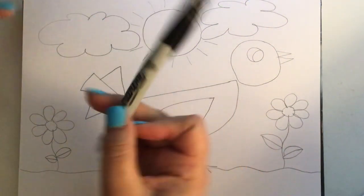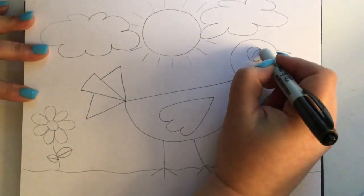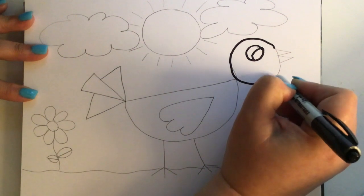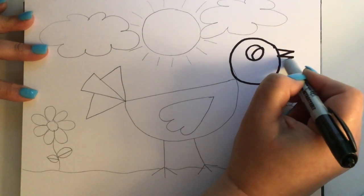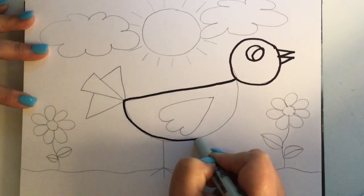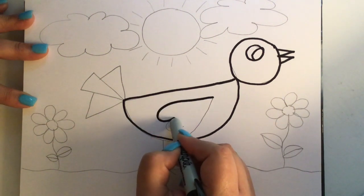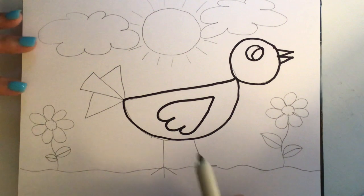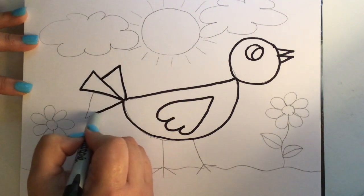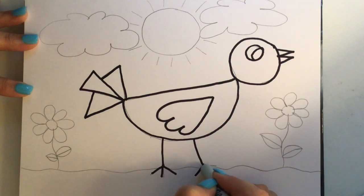Now I'm going to get my Sharpie and trace all the pencil lines. Trace my eye, and the head, and the beak, and the body. It's funny — you boys and girls probably can't hear it, but there's all kinds of birds tweeting out in my yard right now. It's just a really nice time of year. Trace the wing — you can hear all the birds singing and they're in their nests. A lot of them have laid eggs and they're starting their bird families. And legs — we're just tracing all of our pencil lines right now, just like we do each time.